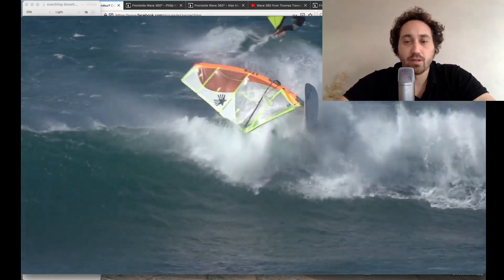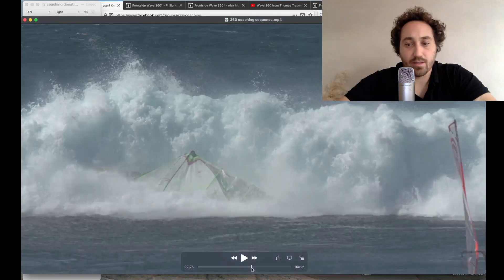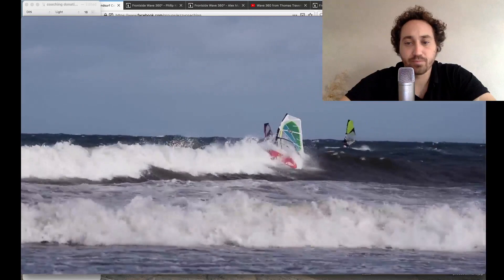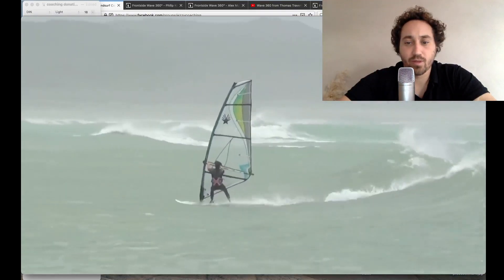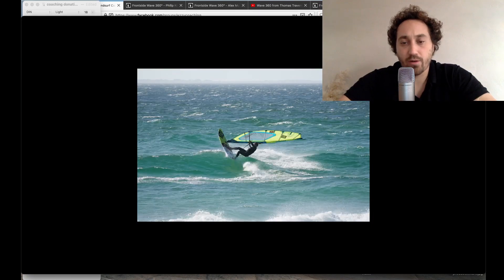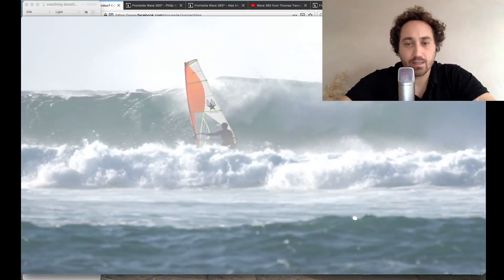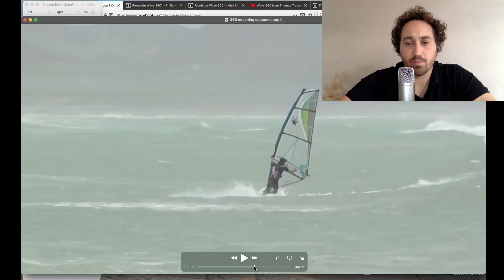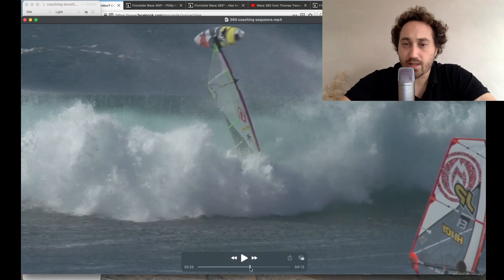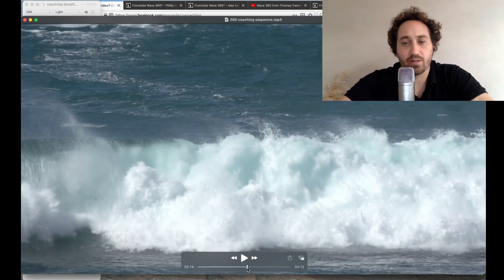We're going through crashes and we've got some user-submitted videos. This is from Tomas, who's a member of our group. This is from Mario, also a member of our group. And here's Caro, also a member. We're going to go through these and look at what's being done right and what is being done wrong. Before we get into that, I want to clear up some terminology.